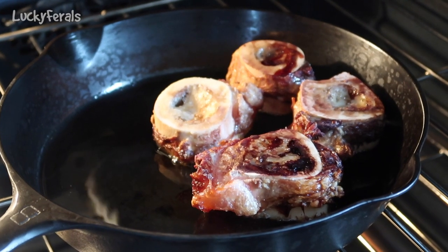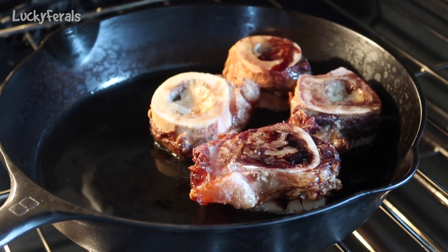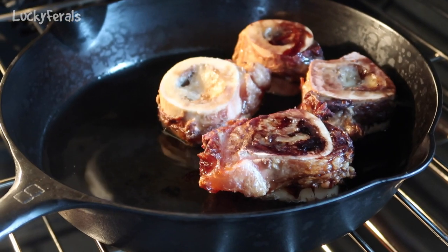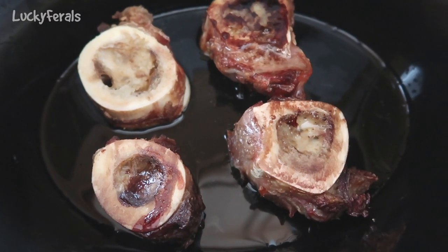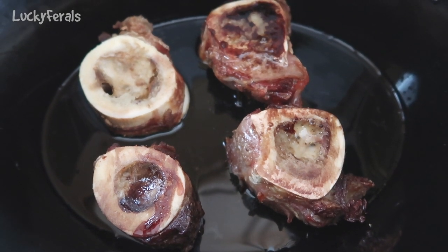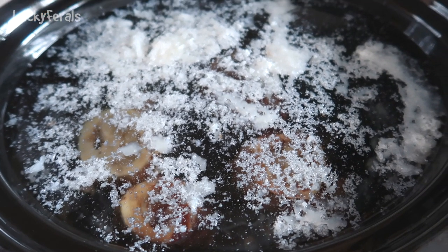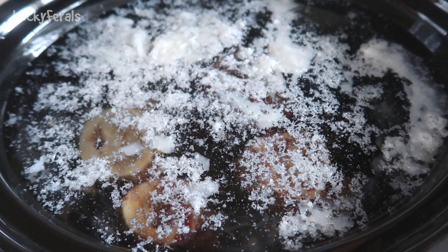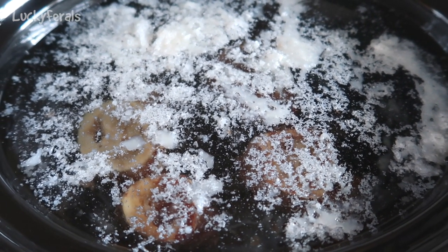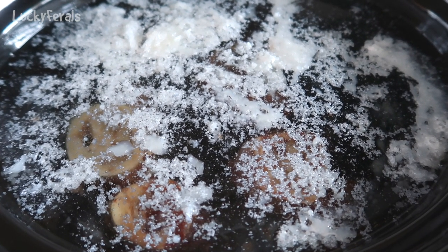This is what the bones look like after they've been roasting in a 400 degree oven for about 45 minutes. I'm going to take them out now and get my crock pot. I just put the bones and the fat drippings in my crock pot, and now I'm going to cover this with water. I just added about four quarts of water to the crock pot and put it on high. All that white stuff you see on top is the fat that has solidified because I added cool water.